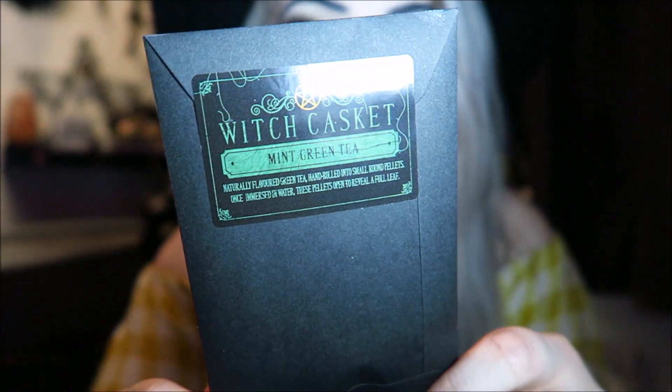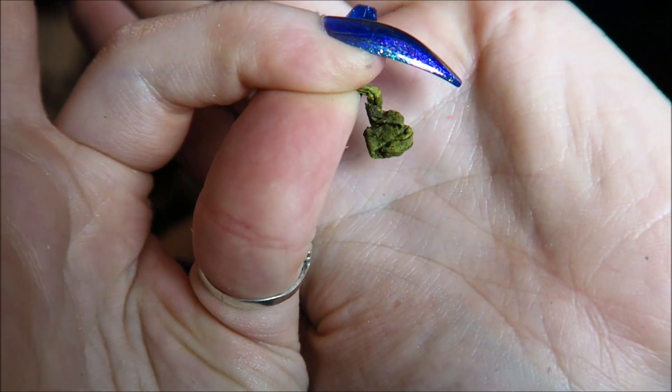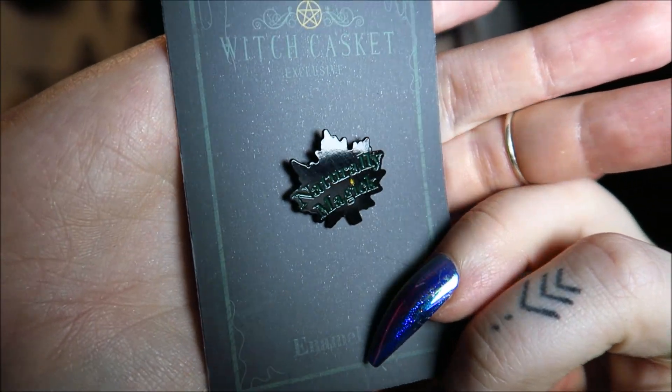Then we have our tea, which is mint green tea — sounds nice. It's green tea hand-rolled into small round pellets; once immersed in water the pellets will open to reveal a full leaf, which sounds exciting. I kind of want to look at what these look like — usually I don't keep a lot of the teas, I put them on my depop for people to buy, but this one sounds interesting. They don't look quite like rolled pellets, more like little dried-up leaves. They don't smell very good though, but I'll definitely give it a try.